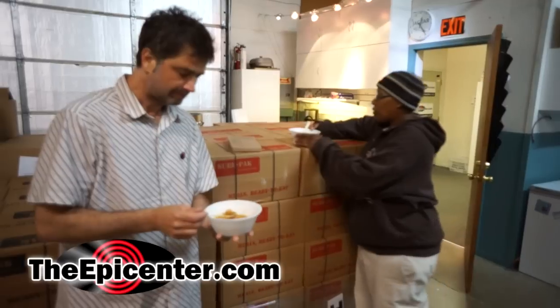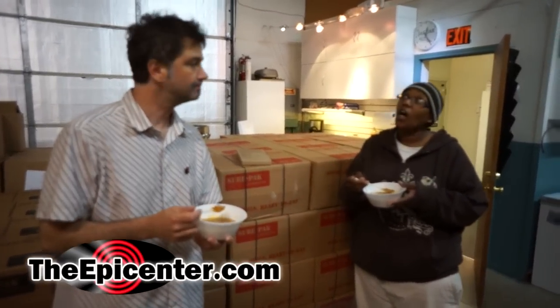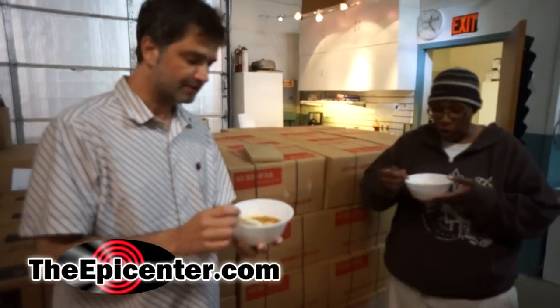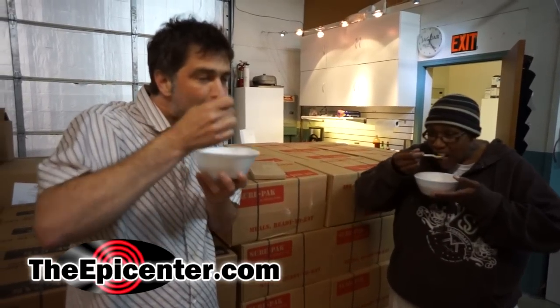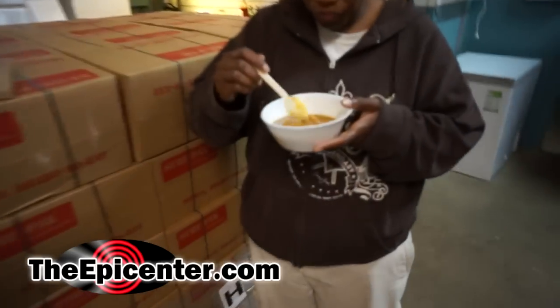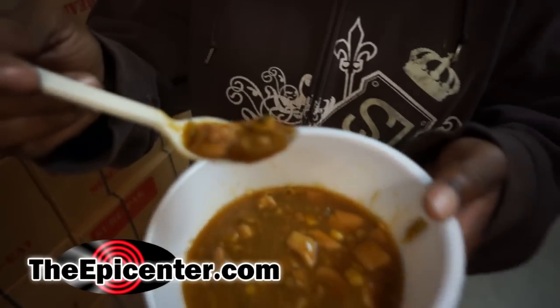It's not spicy — not all that spicy. So you were talking hot temperature-wise, yeah. We're gonna scarf down some of this. It is hot temperature-wise. And there's even some sausage in there.